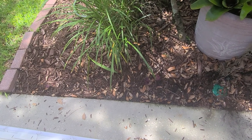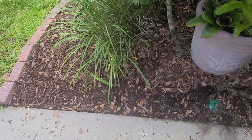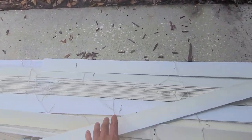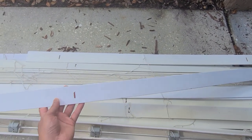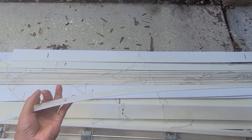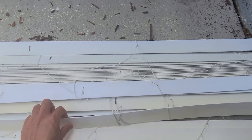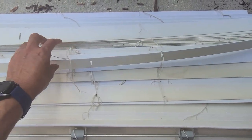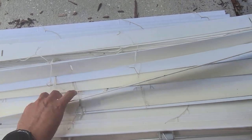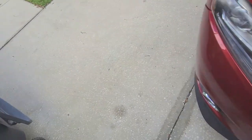I didn't want to spend too much, and then it dawned on me that I have old blinds I was about to throw out — these white blind planks. I thought I could use them as edging, and because it's plastic it's not gonna deteriorate for a couple of years. Even if it does, I have so many of these. It's free, and it's very flexible so you can mold it to your needs.